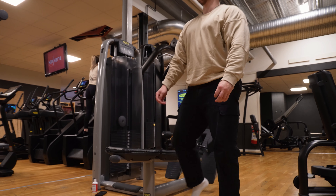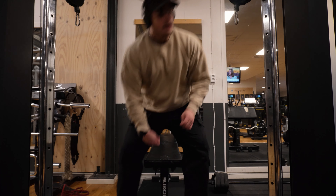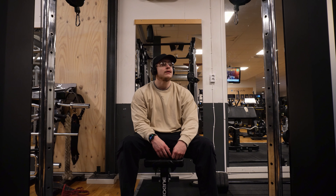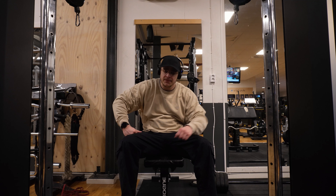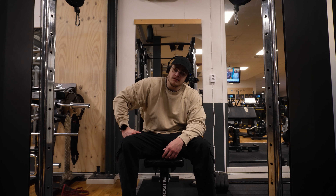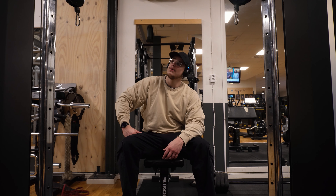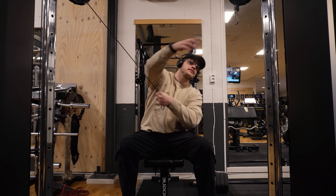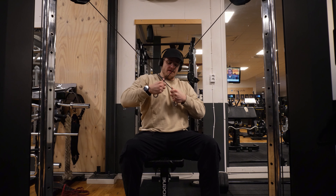Okay let's do rear delts and a little bit of upper back. Like I often do in my back workouts, I'm setting up a bench right here and doing two cables for reverse cable flys. We'll get some rear delt action going and upper back as well. It's 22.5kg — maybe a bit too heavy after everything we've done, but let's see.